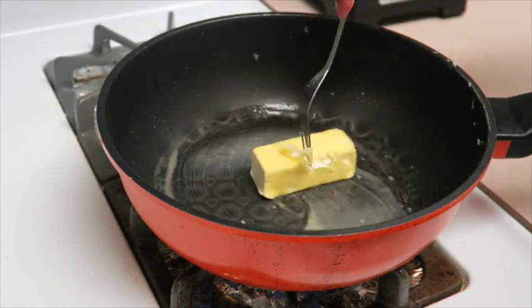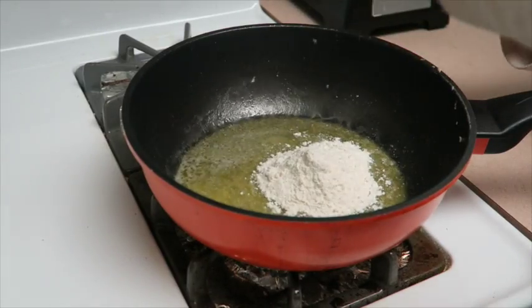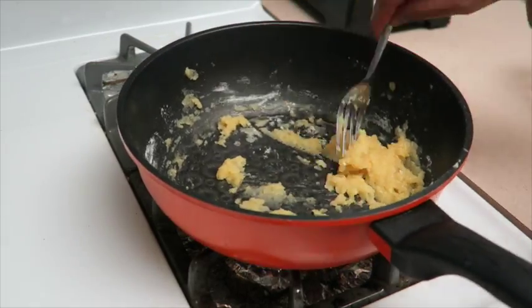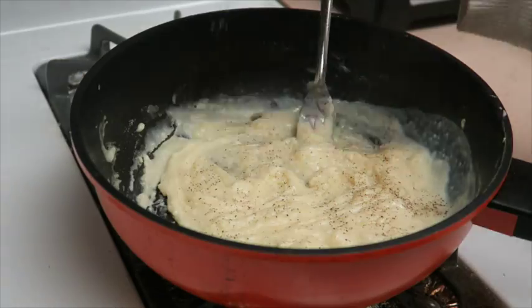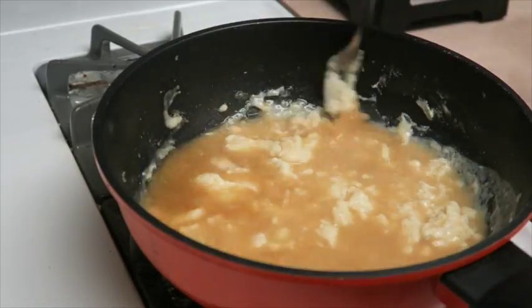Next, you're going to melt butter in a pan. Add in the flour and combine. Then add in the milk and mix well. Season with black pepper to taste, then add in the chicken broth and mix well until it's fully combined.